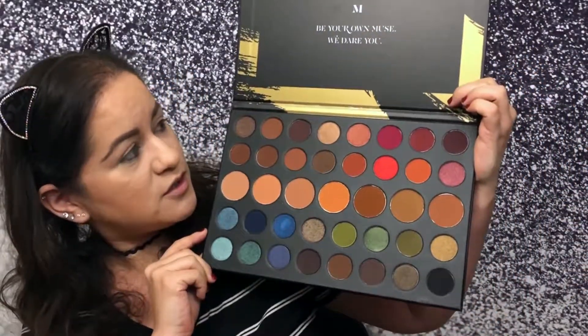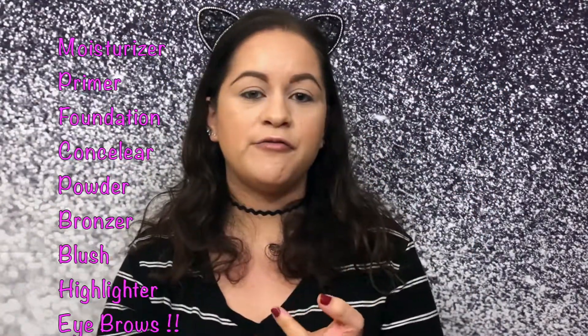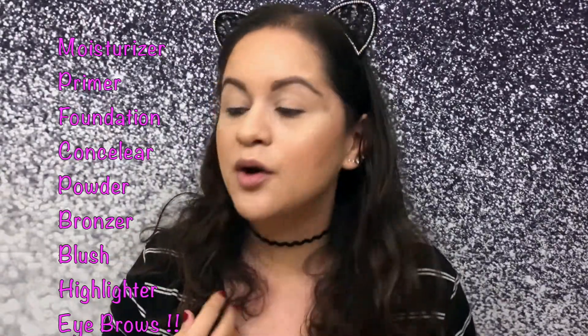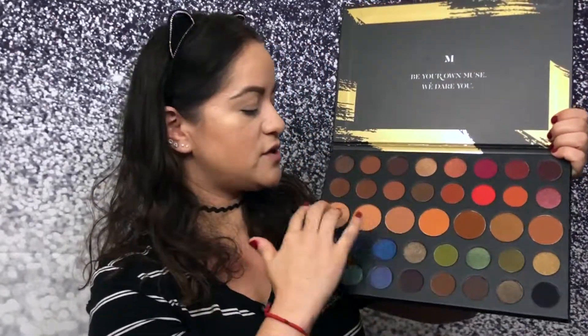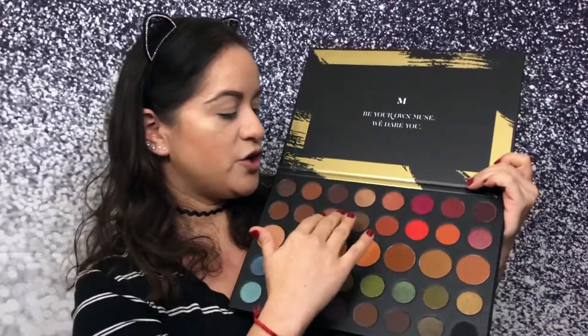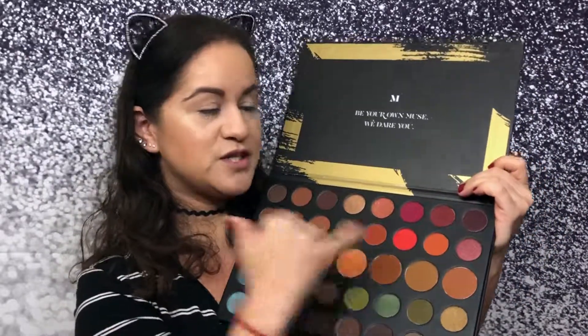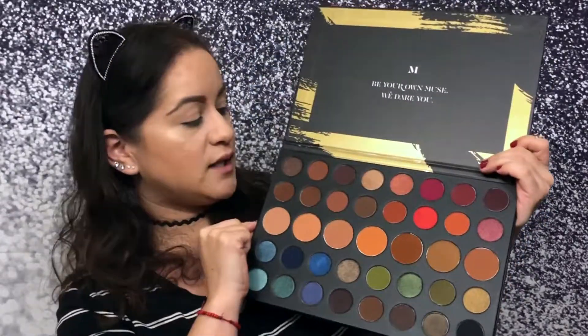I already have primer, foundation, bronzer, blush, and highlight done, and I did my eyebrows. Going back to the palette — I want to play with these colors for transition, and then I'm not sure if I want to do something darker.